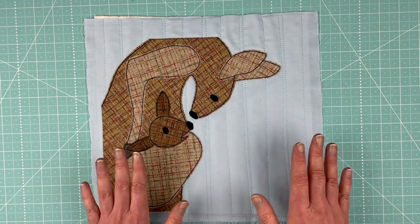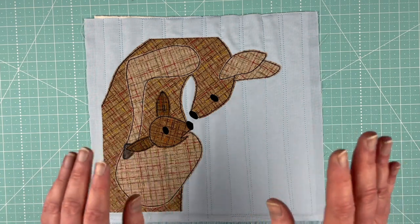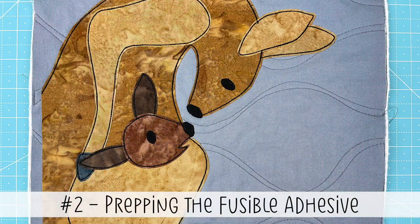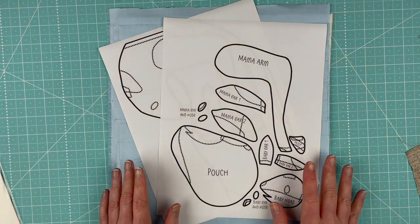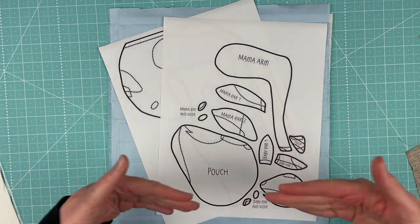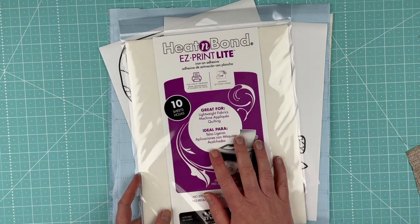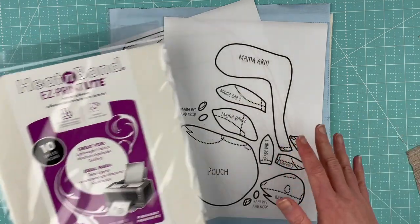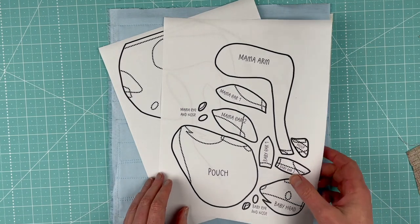That is the nutshell version of how I do quilt-as-you-go. Now I'm going to show you specifically how to make this kangaroo block. The first thing you need to do is print out the pattern. You can either print it onto regular paper and trace it onto your fusible adhesive, or — what I prefer — use Heat and Bond Light, which are printable fusible adhesive sheets. Either way, you need to get the pattern onto the paper side of the fusible adhesive.